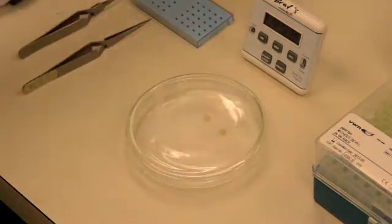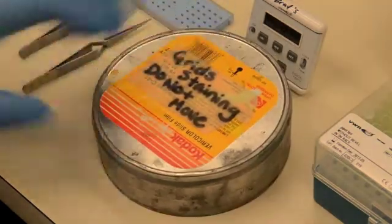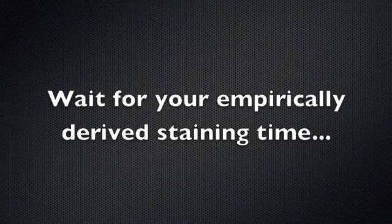Cover the grids with a dark cover and wait for the desired time for staining. This is usually 12 minutes for animal tissue and 20 minutes for plant tissue.